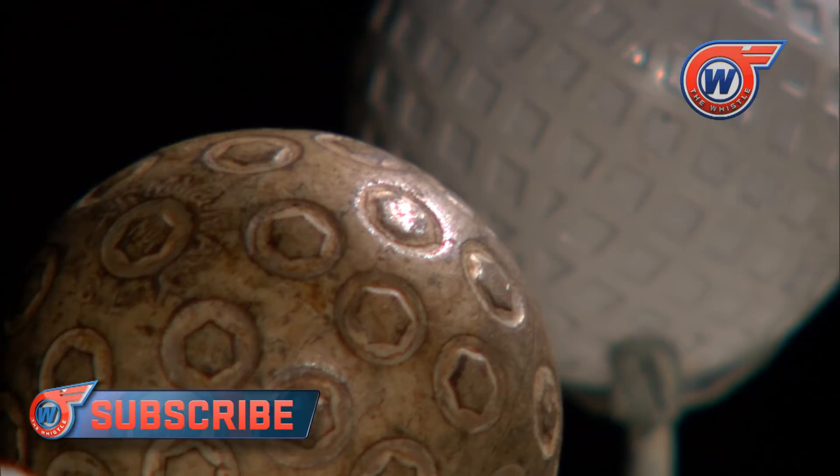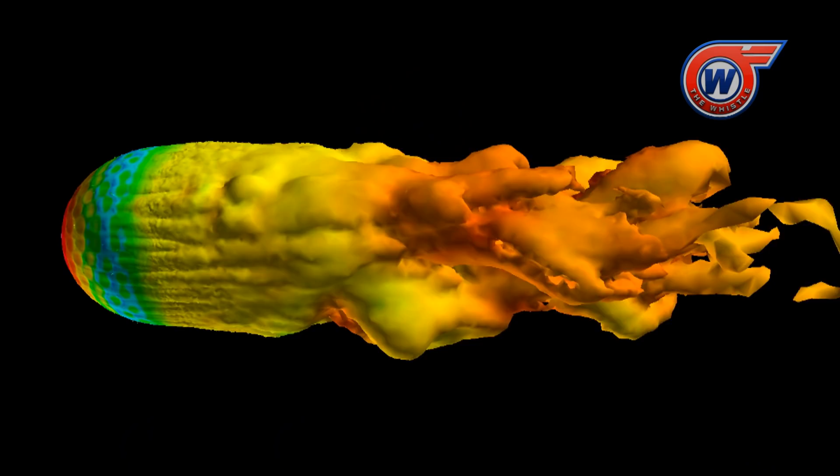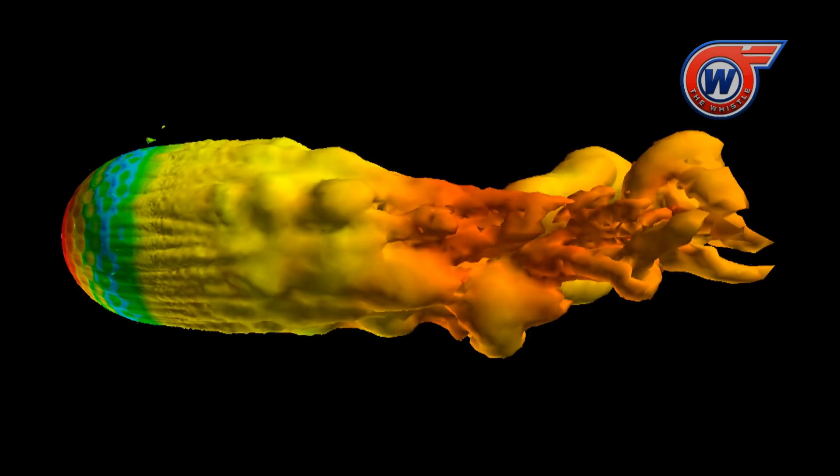There's a layer of air very close to the surface of the golf ball, and the dimple patterns change the behavior of that layer of air. The process of that layer of air going from a very orderly laminar-like state to a turbulent state is controlled by the dimples. And that's critical to controlling the flight of the ball.